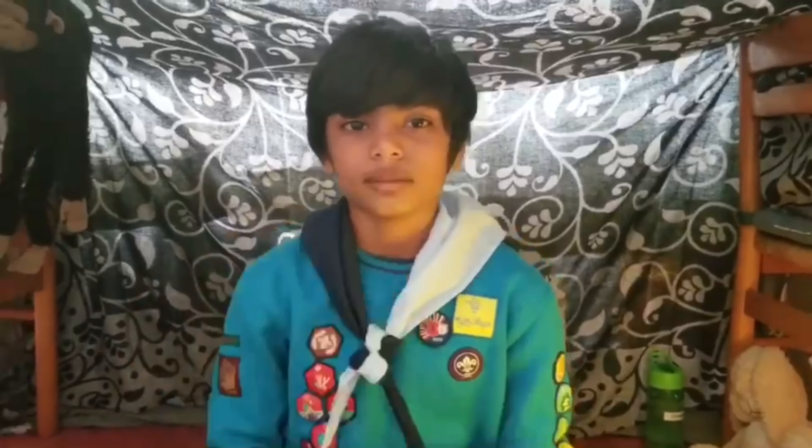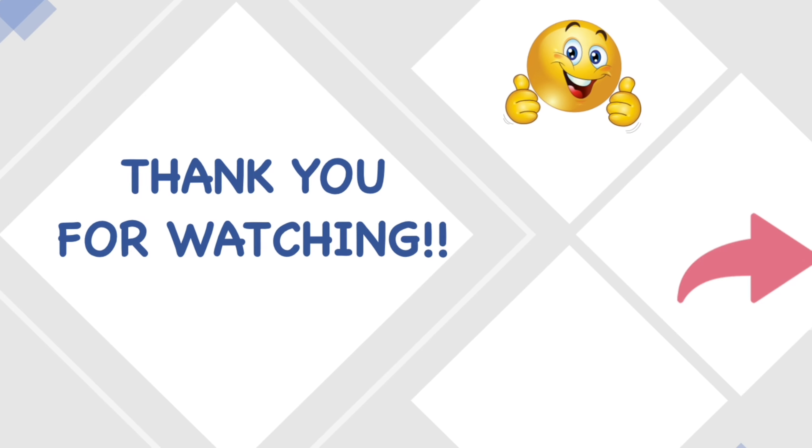Thanks for watching. Please like, share and subscribe.